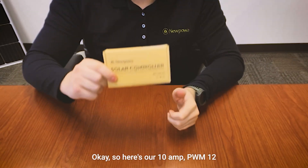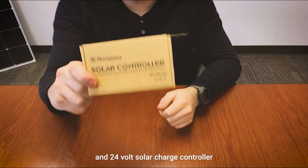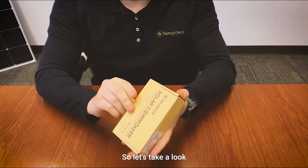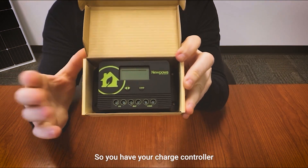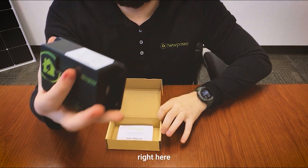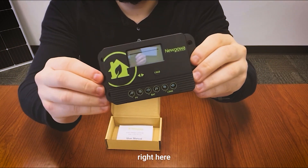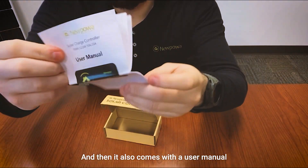Here's our 10 amp PWM 12 and 24 volt solar charge controller. Let's take a look at what you'll be getting in the box — you have your charge controller right here, and it also comes with a user manual.